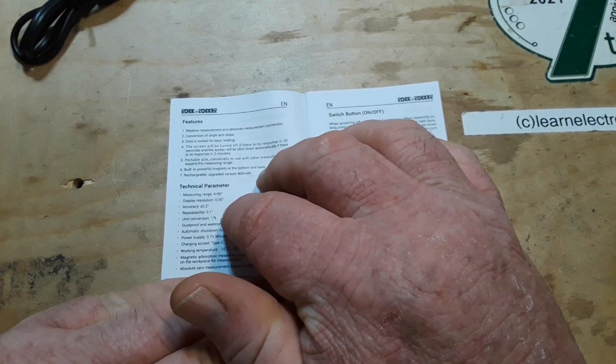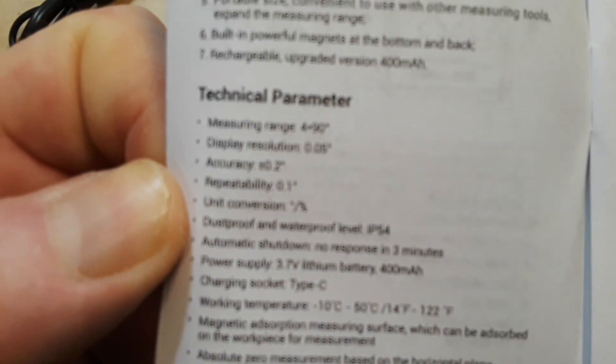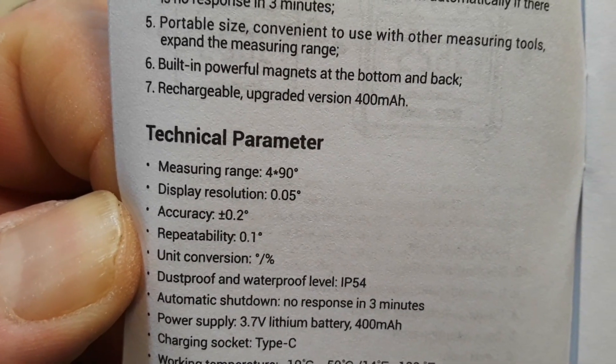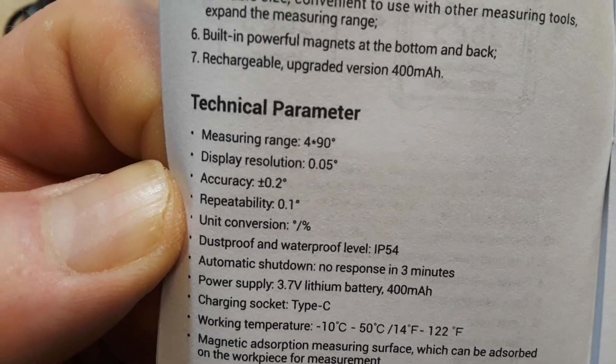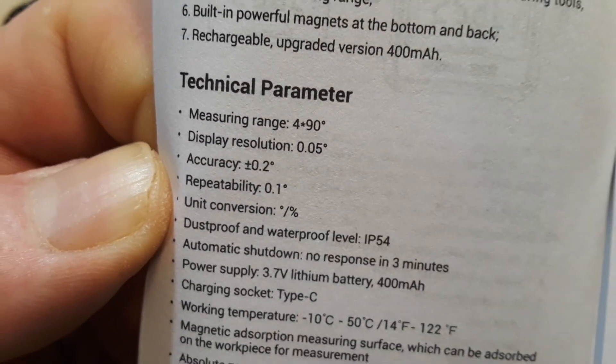The measuring range is plus or minus 90 degrees. My eyes are so bad I have to look at it on the camera screen. Display resolution is 0.05 degrees, accuracy is plus or minus 0.2 degrees, and repeatability is 0.1 degree.